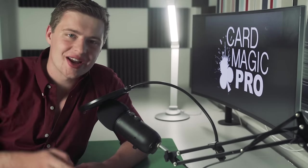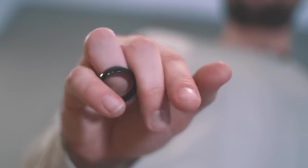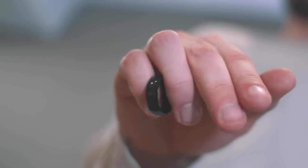Hey, how's it going everybody? Oscar Rowan here, and in this video I'm going to be teaching you 8 amazing ring tricks that anybody can do. These tricks are visual, easy, and always get crazy reactions. So if you're ready, let's go to the table and start learning.